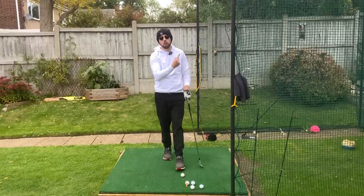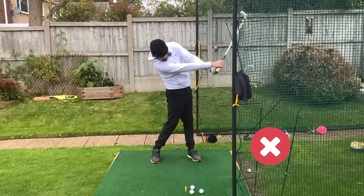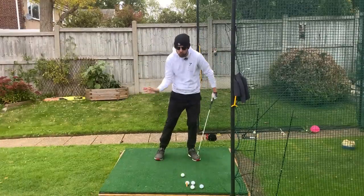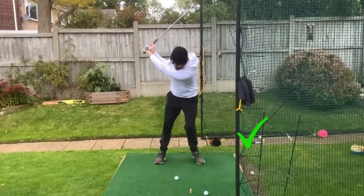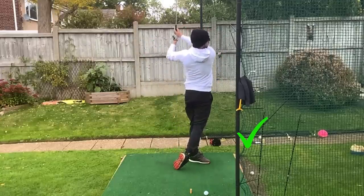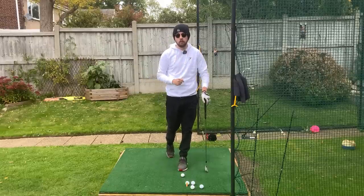If you're someone who's adding a lot of loft through impact, hitting really high shots and quite weak as well, I'm going to show you a really simple feel with the right hand coming into the golf ball that will immediately result in more compression, more flighted shots, and better golf shots in general. I'm Jonathan Chan with Jay Chan Golf — let's dive into it.